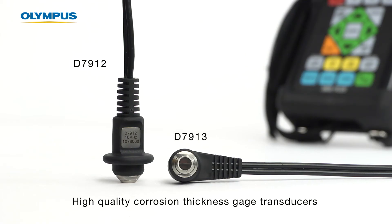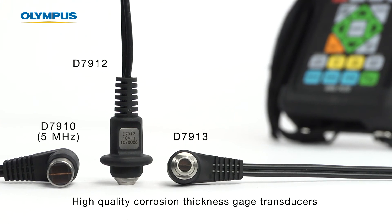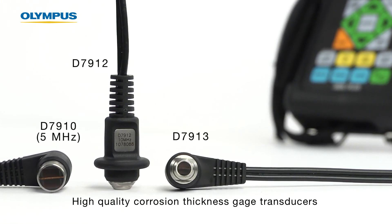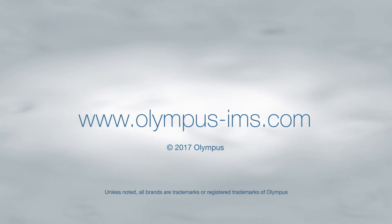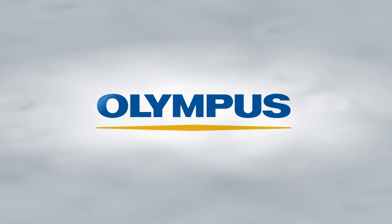The D7912 and D7913, along with the lower cost 5MHz D7910, are great additions to the Olympus line of high quality corrosion thickness gauge transducers. For more information, contact your local sales representative or visit our website at www.olympus-ims.com.